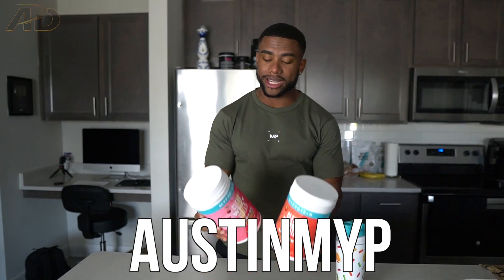Use code 'austin' at MyProtein as part of this new deal and definitely check out the new Mike and Ike ClearWhey Isolate flavors. Hope you guys are ready to get into this video — we're about to head to the park, let's go!